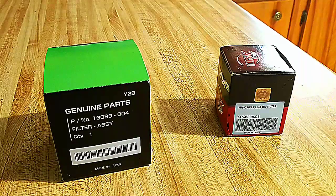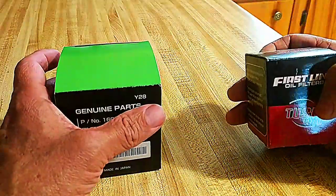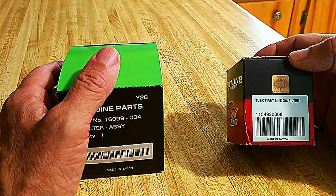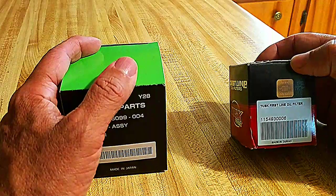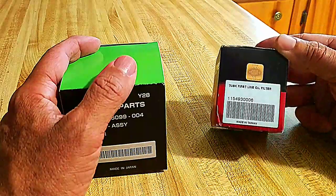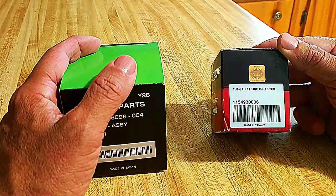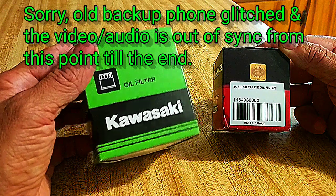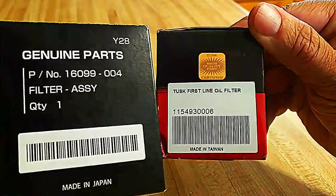Hopefully this is a quick little video. I just saw something in one of the Facebook groups about Tusk filters being too long. Somebody was asking about some other brand they could only get down in Chile until their order came in, and they thought that one was too short. Somebody said Tusk was too long. I have one that came with a parts bike I bought, and I've never compared it against OEM. There are the part numbers in case you care — let's do a quick comparison.